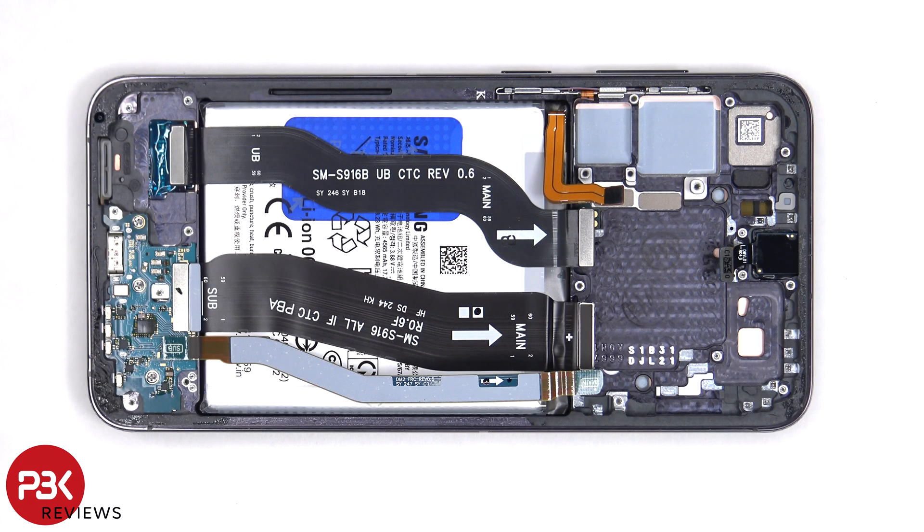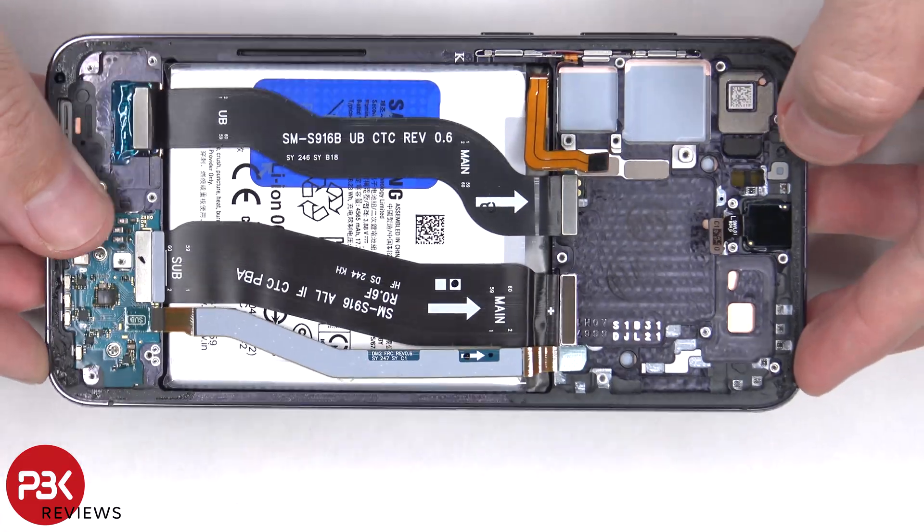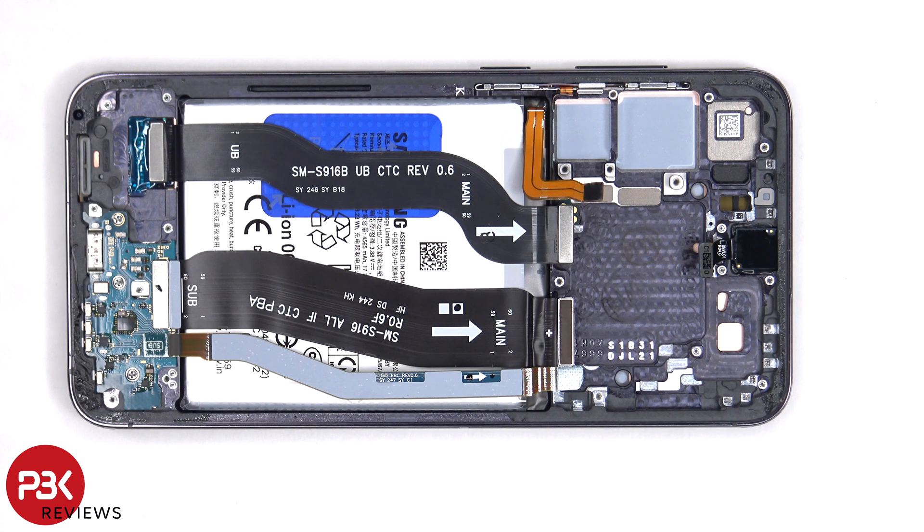To replace the screen, you'd have to remove the backplate, the screws on the bottom speaker assembly, and the speaker assembly itself, giving you access to the screen cable, at which point you could disconnect it, and then heat up the front of the phone where the screen is to loosen up the adhesive underneath. Pry the old screen off, apply new adhesive, reapply the new screen, reconnect the flex cable, and reassemble the phone.